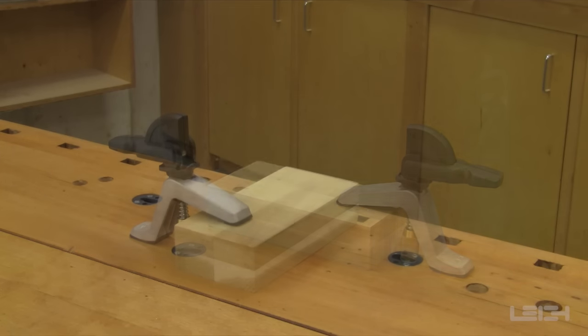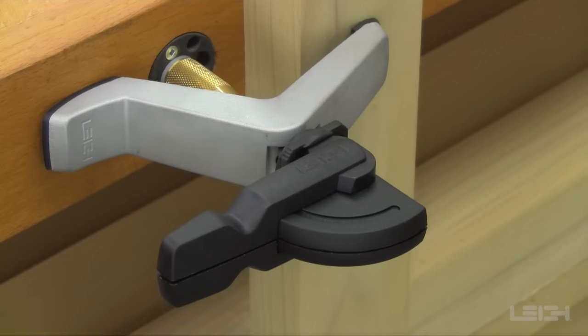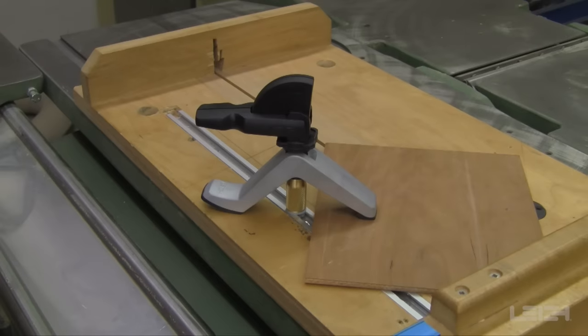Use them anywhere on the top of your work bench, or mount them vertically on the side of the bench. The surface mount hold-down clamps can also be used in a T-track — on a table saw crosscut fence, for example.